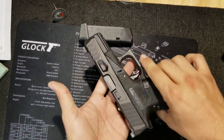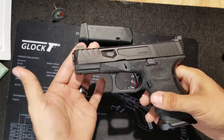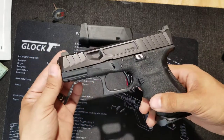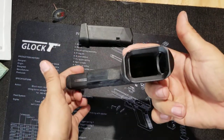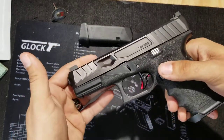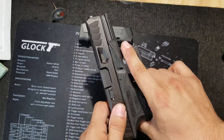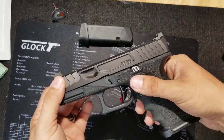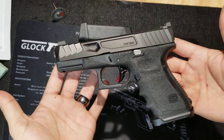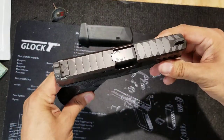Hey guys, as promised I told you I was gonna bring back and do a secondary video on the Nor-So slide — fully assembled, fully on here, no mag, everything is clear. The Cerakote's a little thick on it but that'll wear down over time. Generally this is just gonna be so you can kind of get a feel for how it would look on your lower.